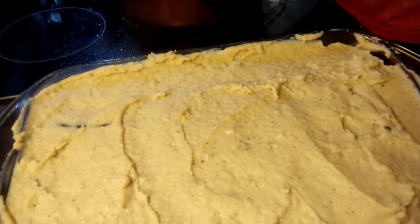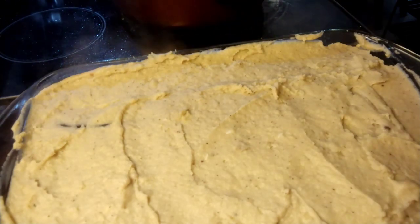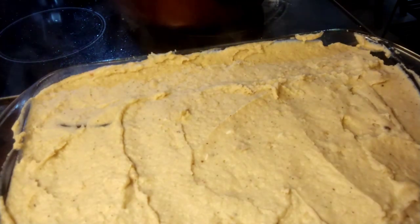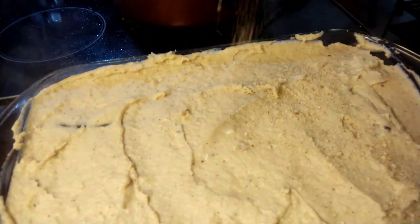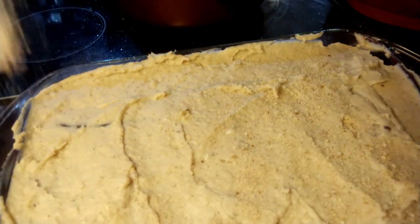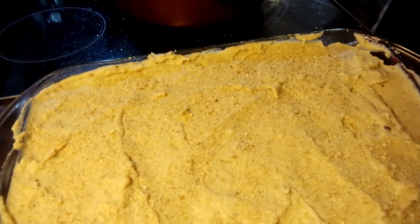The last step before we put this in the oven is to sprinkle a little bit of bread crumbs over the top. You can use seasoned bread crumbs or just whatever type you like — I'm using a standard plain bread crumb. Then we're going to pop this in the oven for 45 minutes, pull it out, and show you what it looks like.